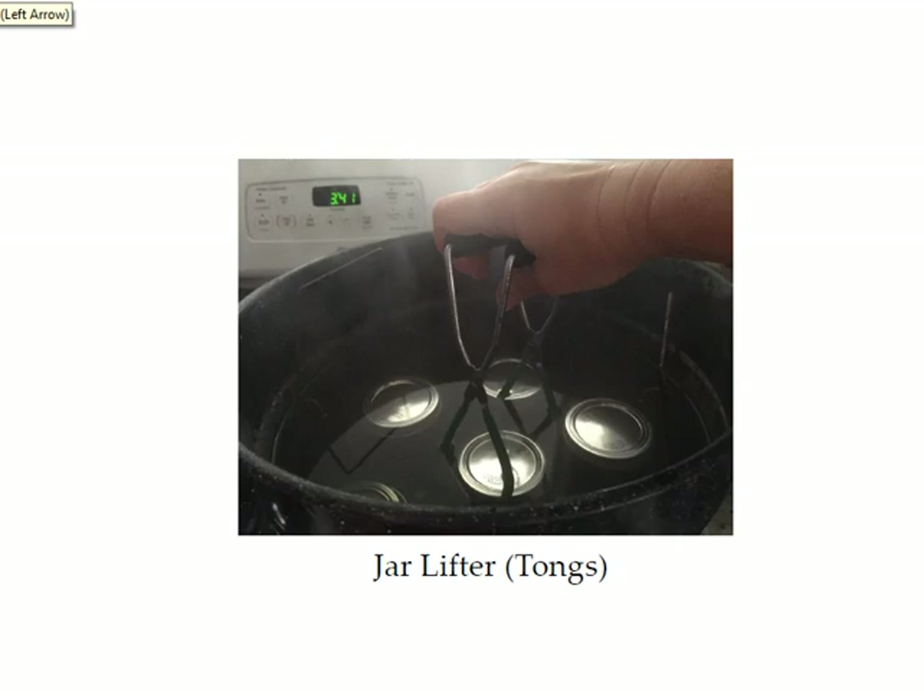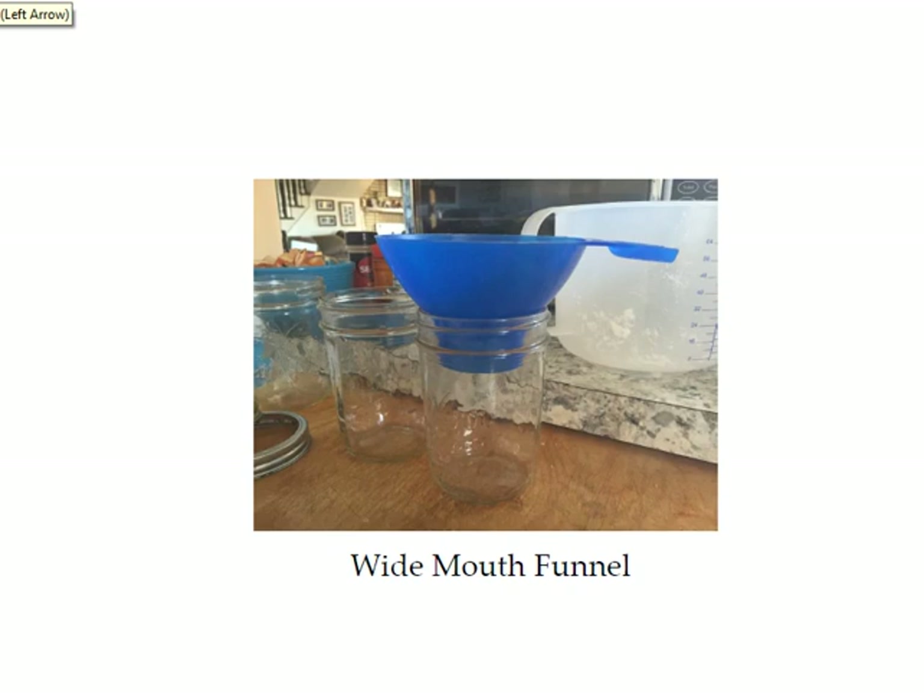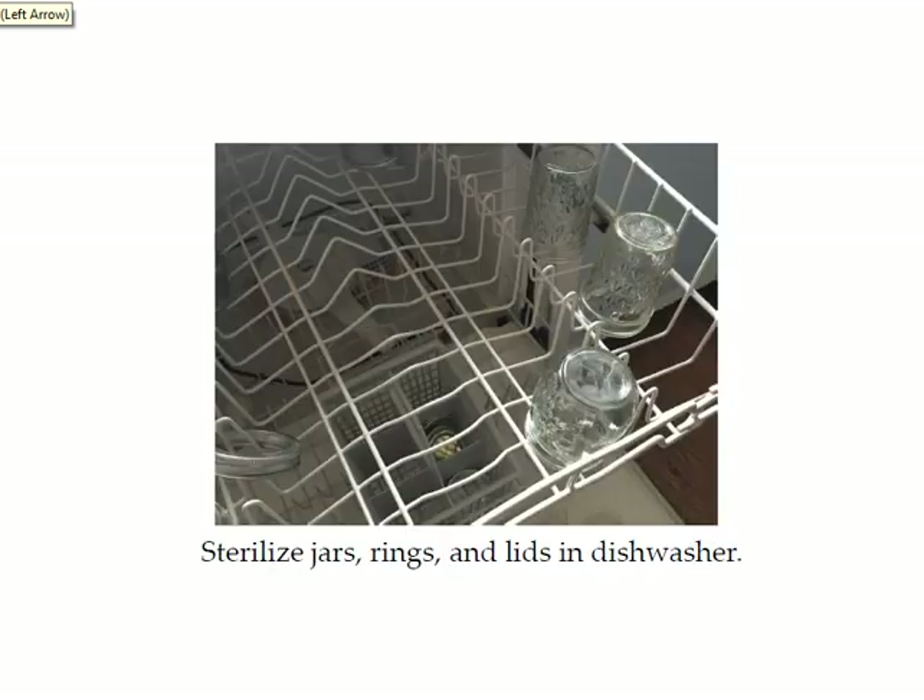You're also going to need a jar lifter. A wide mouth funnel is nice — it sits on the top of your jar and helps you get your food in the jar without tipping anything over. I usually sterilize my jars, rings, and lids in the dishwasher. If you don't have a dishwasher, you can put them in boiling water on the stove to sterilize them. Just make sure they're still hot when you're ready to use them.